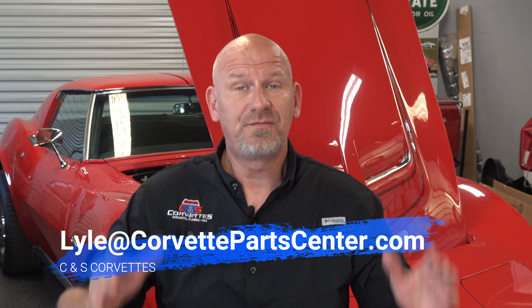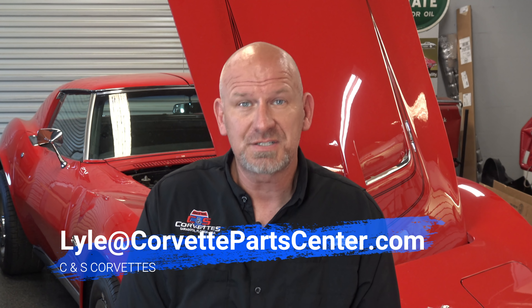Hello everybody out there in YouTube. This is Lyle at CNS Corvettes, finally back with my Friday podcast after a two-week absence. My main man Alan, who does all of the filming, editing, and makes all those cool little palettes and stuff you see on there — he was out for two weeks doing other stuff. He is back today, so finally I get to make another video. Thank you Alan for being here.